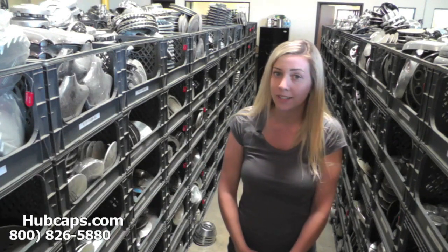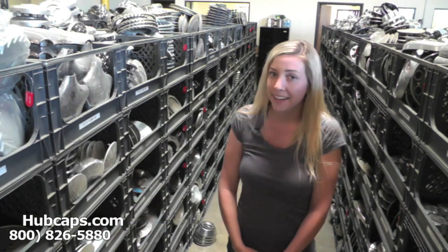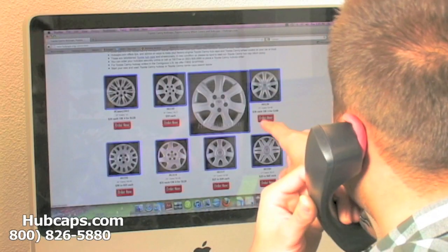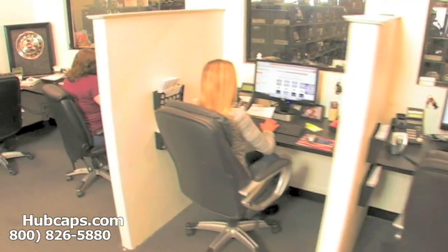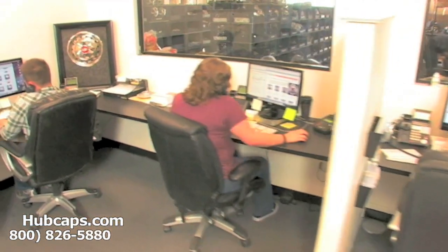If you have any questions or concerns placing your order, please do not hesitate to give us a call. We are here to help you. We have an online sales department waiting to assist you by answering your questions and helping you to securely place your order online.